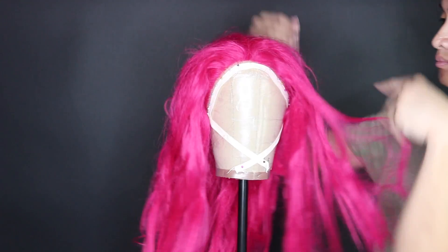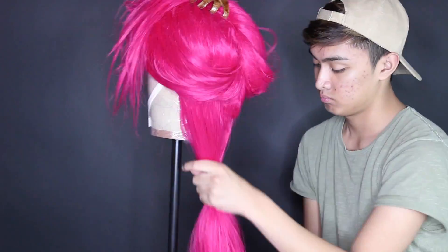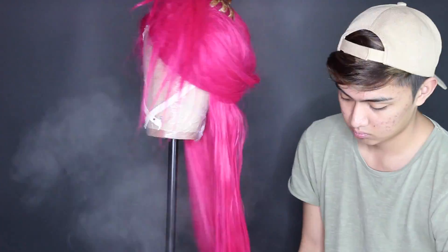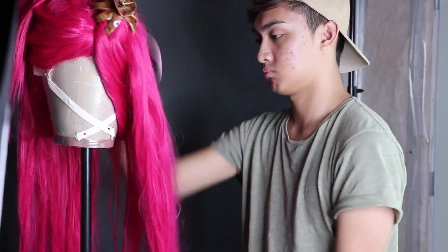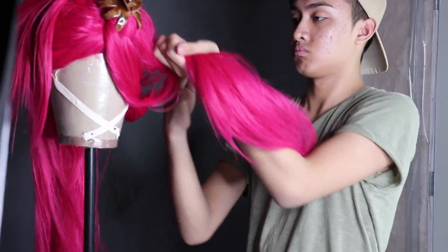Before we can get to that, I'm taking my wig of choice and just giving it a good detangling with some steam and a brush. I have a really detailed video all about this process — it doesn't need to be super bone straight, but the idea is that we don't want all these knots and tangles going into the washing and styling process.